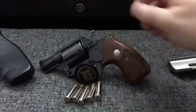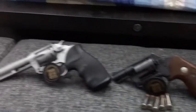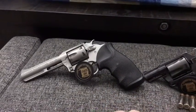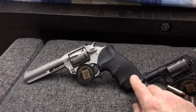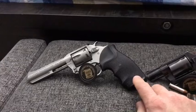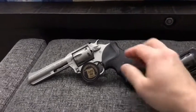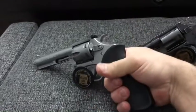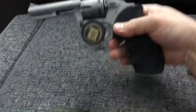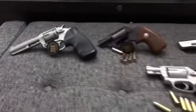My Charter Arms Pathfinder .22 target model - I just put some Pacamar grips on it. I forget the exact model but they're very big grips, and for a target model they give a very good purchase on the handgun. Basically what I've been doing is trying to get the accessories for each one of these models sorted out.